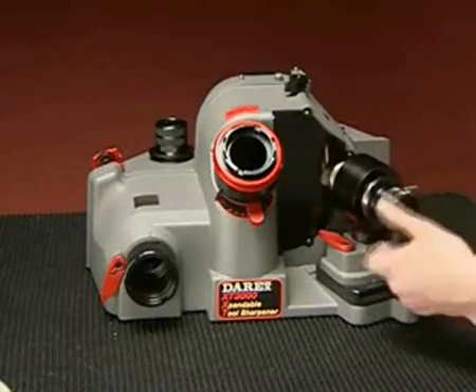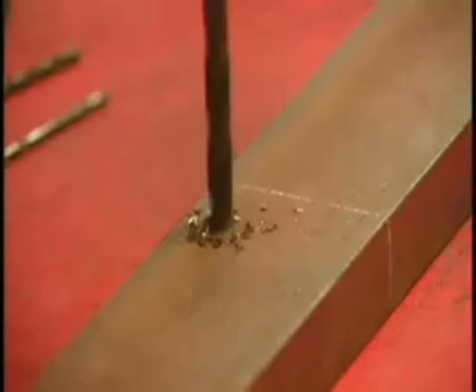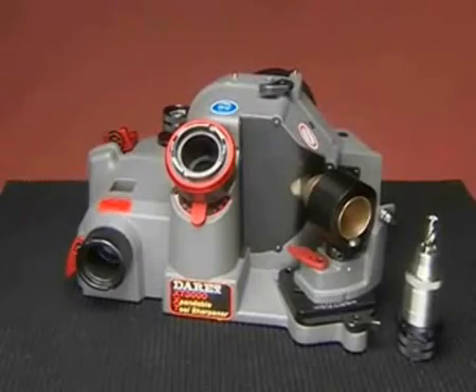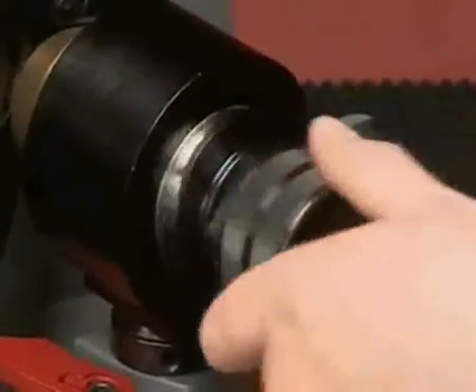Your model XT3000 is capable of turning regular drills into self-centering, fast-cutting, high-performance drills. Your Derex has an innovative design that creates the right geometry in all of these areas. It starts with patented dual cams.